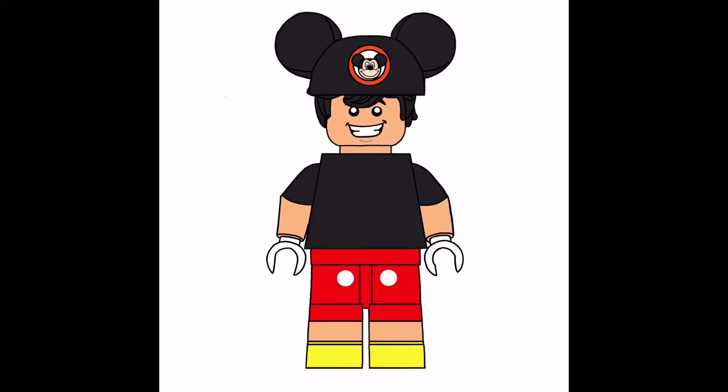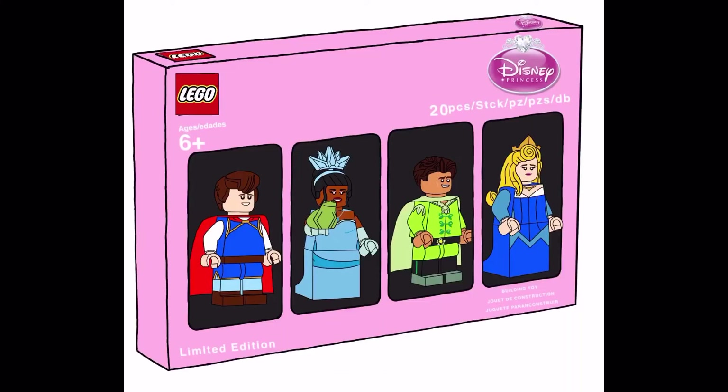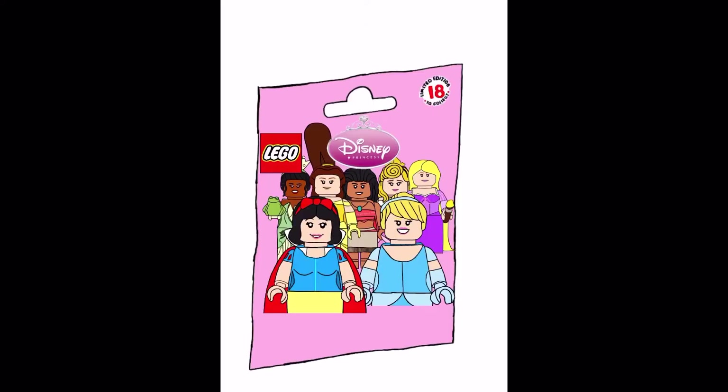What's up everyone? Chef Lego Alex here, and today we got the Bricktober pack number one. Every week I'll be uploading a video for Bricktober packs, so let's start off with the first one. Today we got a Disney Princess Bricktober box based on my Disney Princess CMF draft.